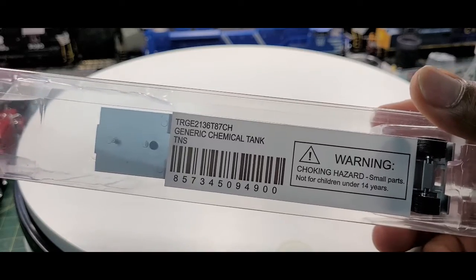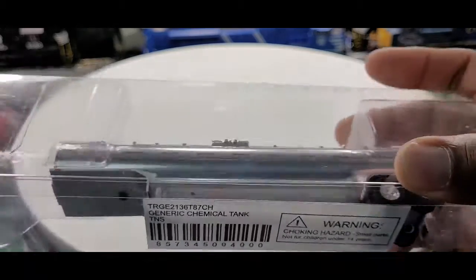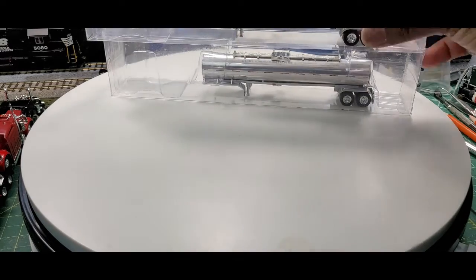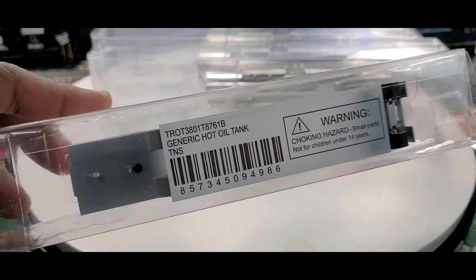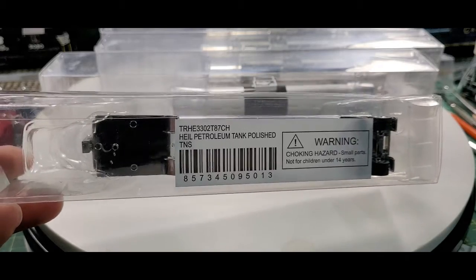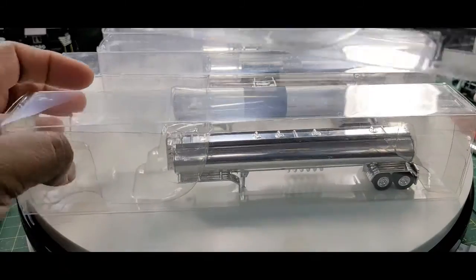Now we got a chemical tank — I'm going to look up the item number. I got three of these guys here. Then the hot oil tank, and the petroleum tank polished — not one but two of them.